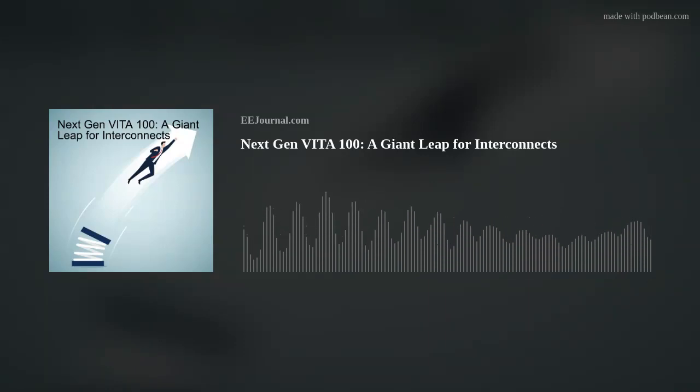This week, longtime friend of the show Mike Walmsy from TE Connectivity joins me to talk all about Vita 100. We're talking about the objectives of this new standard, why Vita 100 reflects a big leap forward for signal integrity, and where Vita 100 is headed in the future. Also this week, I check out new contact lenses that allow people to see in the dark, even with their eyes closed. So without further ado, please welcome Mike back to Fish Fry.